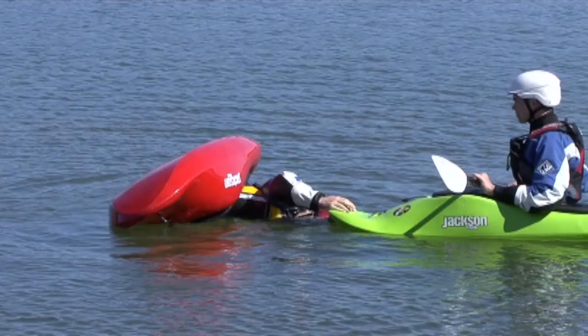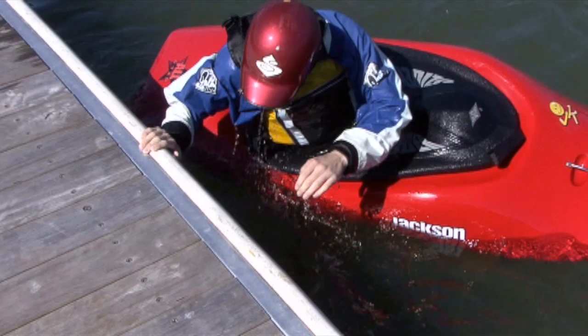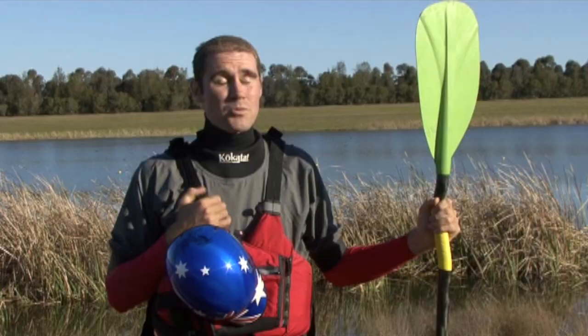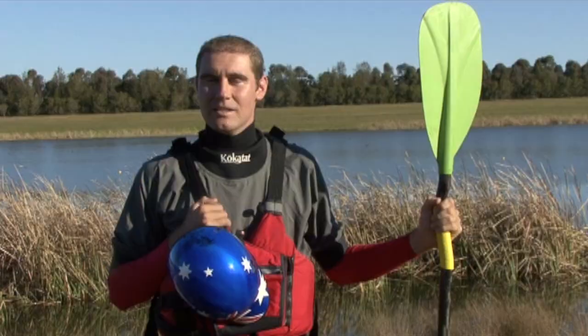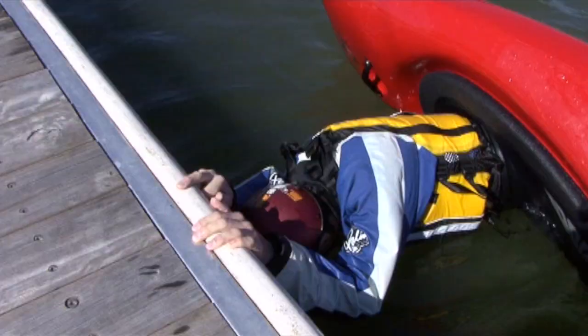After you've done that, try going over and this time come up only using four fingers. You know what's coming up next — try going over and come up using only three fingers. Alright, the pressure's on, let's go with two fingers. Here we go — let's go over using two hands, but this time try and come up only using one finger. Remember to go over using two hands, but when you're upside down, try and use only one finger.